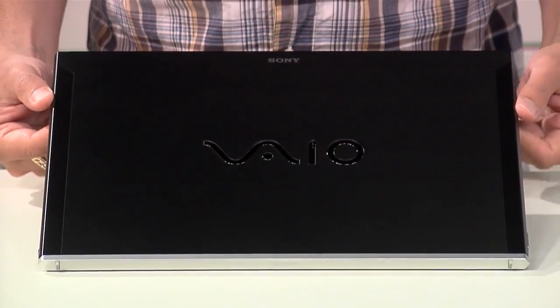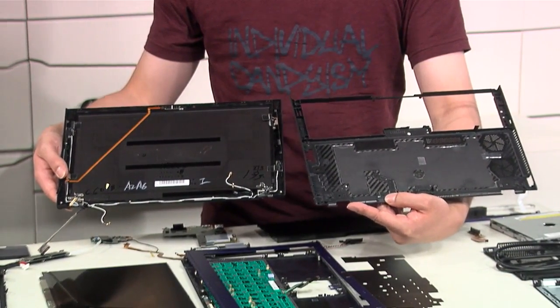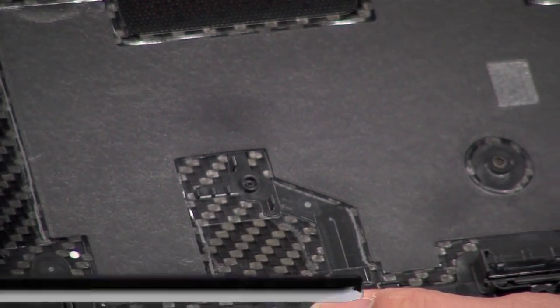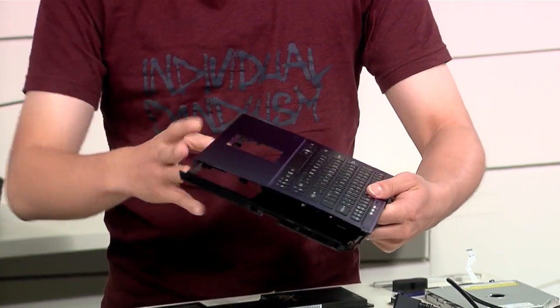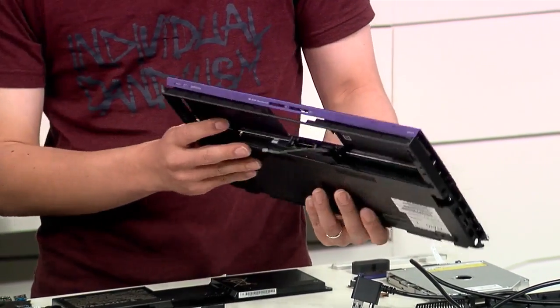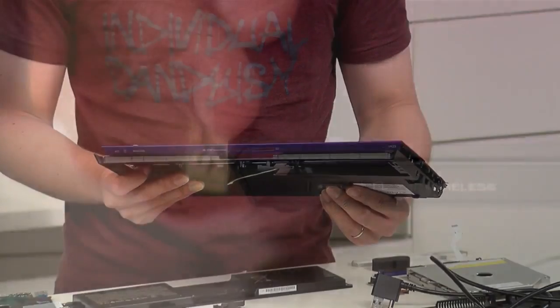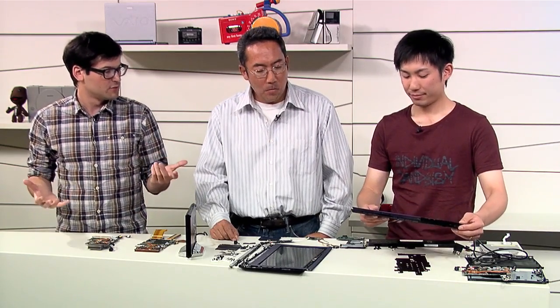Does the new Z use a standard voltage CPU? Yes. And talking about the materials — is this made of the same materials as the old Z? This time, in order to further reduce weight, we use carbon fiber material both on the lid as well as the body. And by having this side standing up this way and having this keyboard palm rest angled this way, we have a hexagonal shape which leads to higher durability. So it's super light and extra durable this time around.